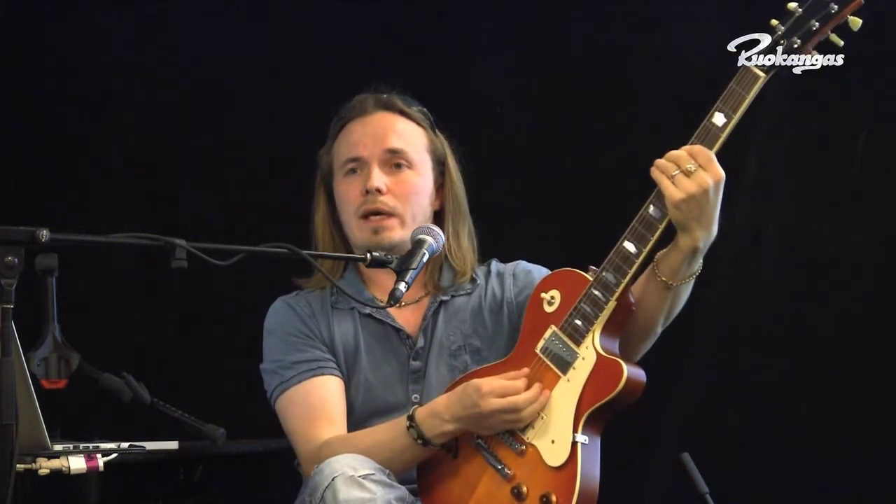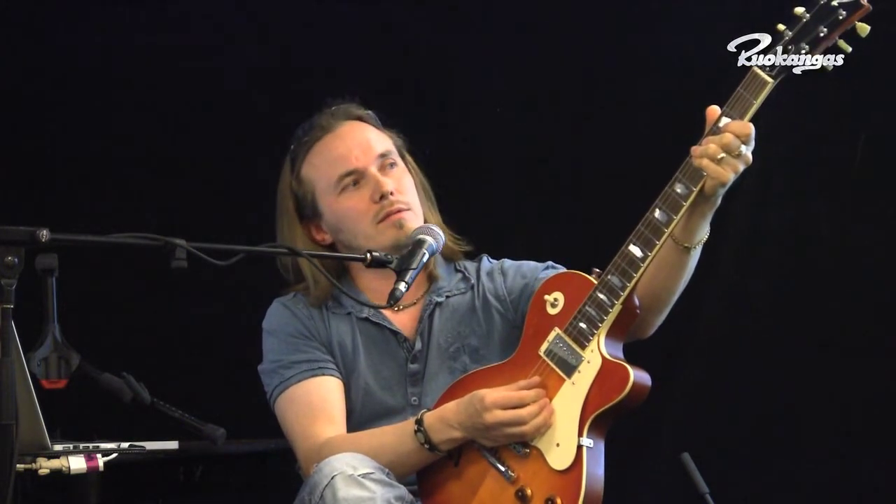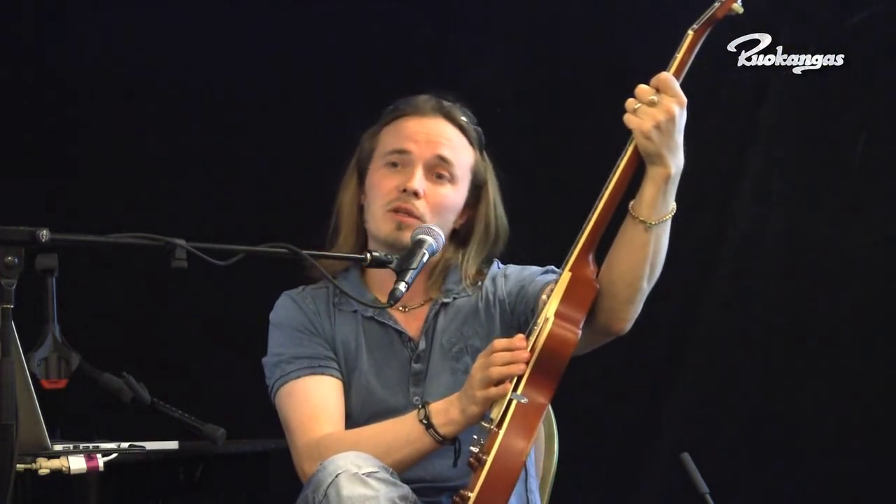You might have one note on the neck — you pick it and the neck starts to vibrate on that frequency and eats the energy of the string. That's where the energy goes; that's why it decays so fast. And usually the problem occurs from octave to octave — the same note does it. Therefore, guitar builders usually want to build necks that are strong and stiff to avoid this problem in every way possible.